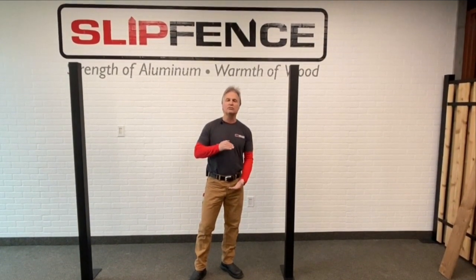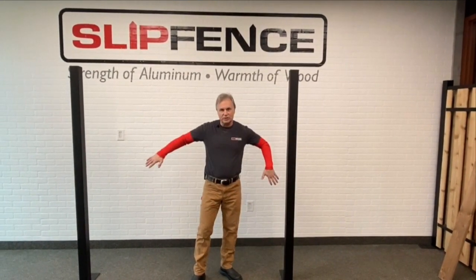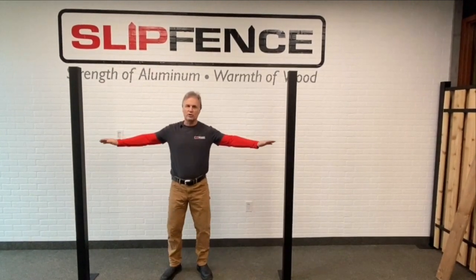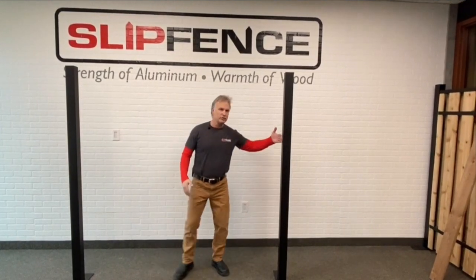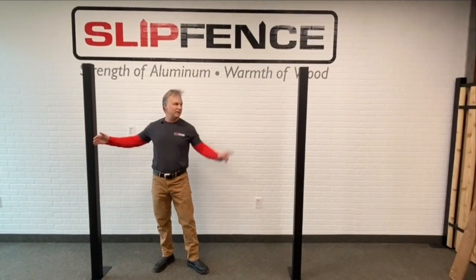You want to dig it at least 3 to 4 feet in depth to give you a nice, solid, stable fence system once you're done. You also want to space your posts for the horizontal system 6 feet between. So once you set your first post, the next post in the line you want to be 6 feet from that post.